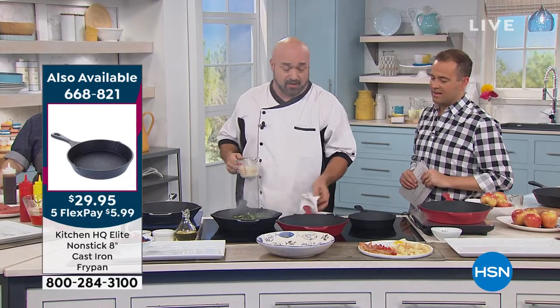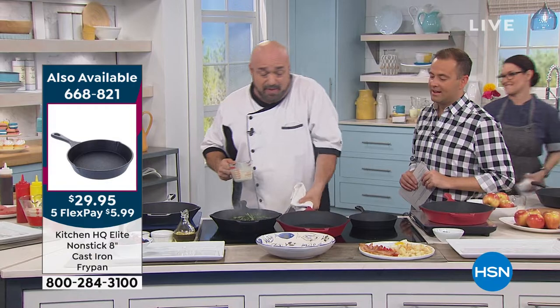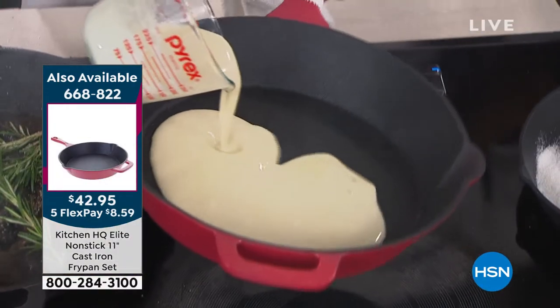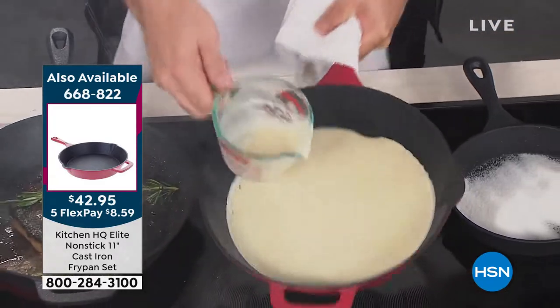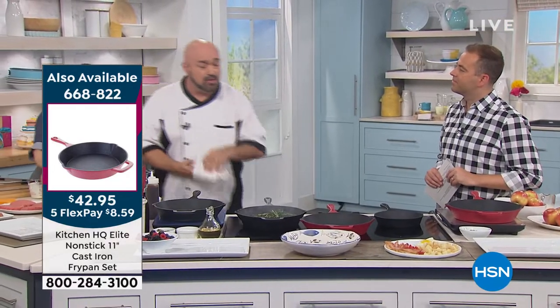The last thing you're gonna reach for when you're making a crepe is a cast iron pan. But I wanna make one for you in here, because I really want you to see the versatility of it. We'll get that in the pan right there. And these, by the way, are the perfect sizes — your go-to sizes all the time. They're not too big, certainly not too small. The workhorses — these are the workhorse pieces.